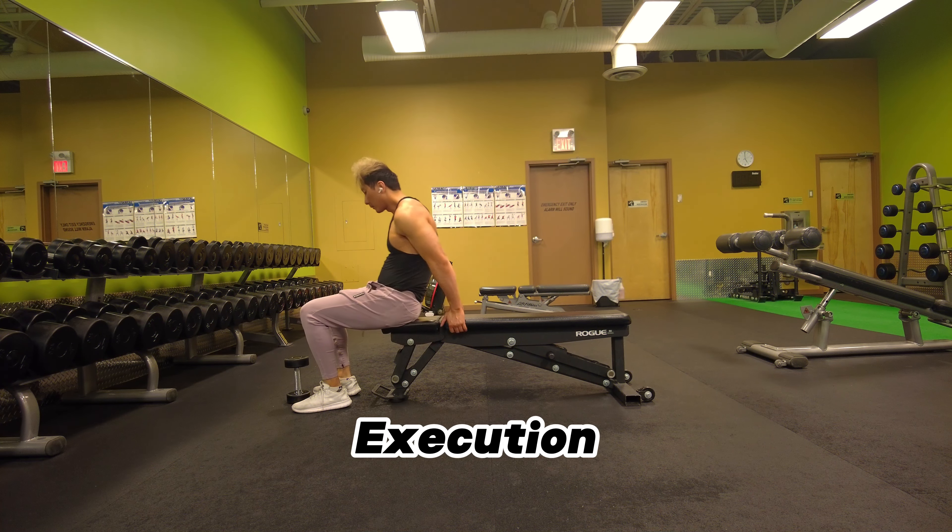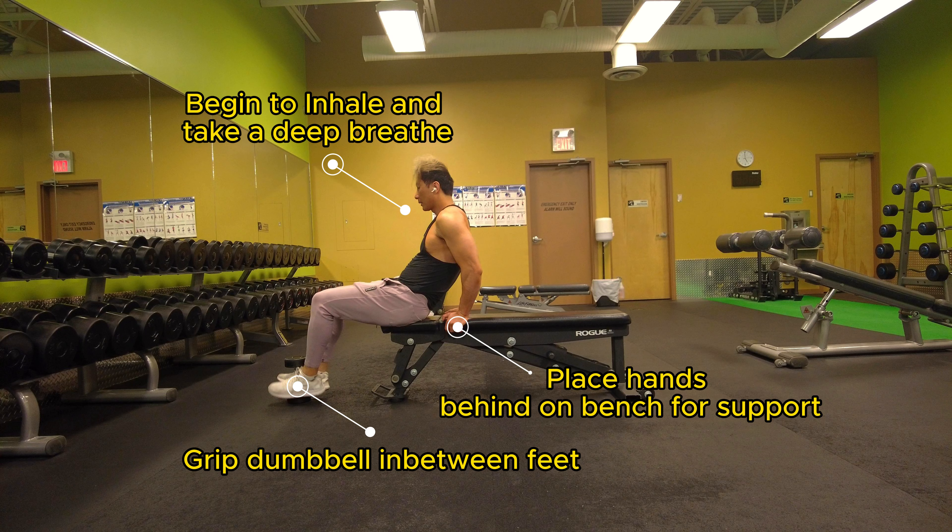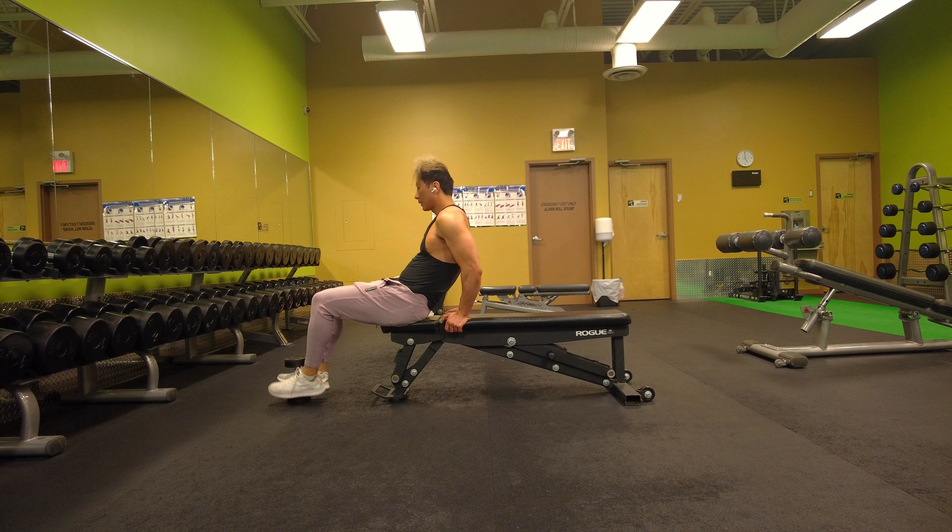Now it's time for the execution. I'm going to show you step-by-step on how to perform the exercise. First, you're going to take a deep breath, place your hands behind the bench for support, and then you're going to grip the dumbbell in between your feet.